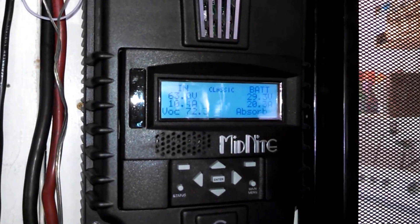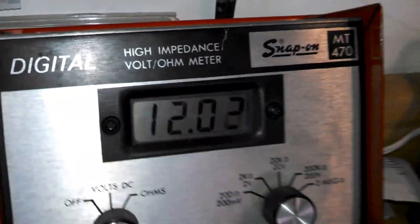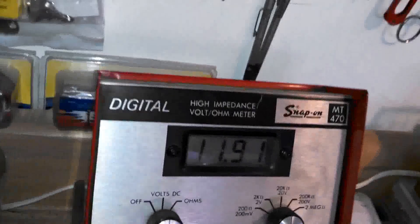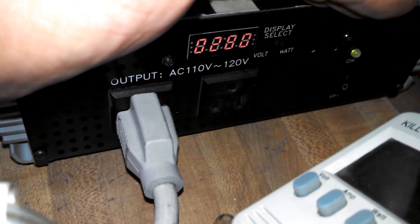Let's see how this thing is doing. We're absorbing at 20 amps, the fan is running. 86 degrees. I'll come back to that — we got 12 volts, 12 volts. 11.9, 11.9. 11.8 — let me check.